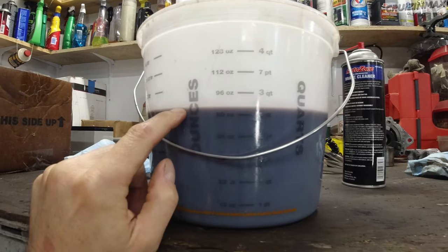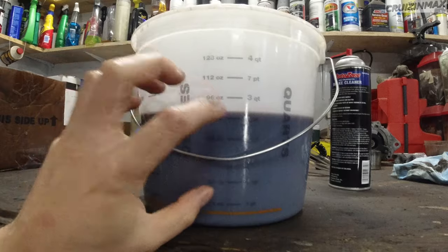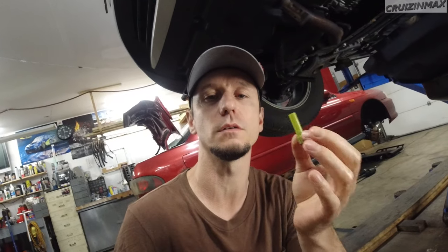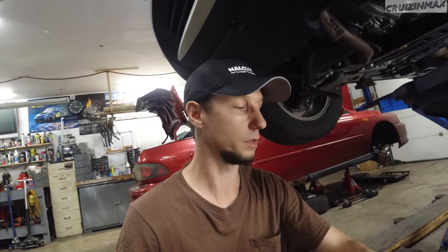I'm going to mark the level with a marker, clean this bucket, dump the old fluid out, and put in the exact same amount of new fluid to that line. Then I'll use a pump to refill it through the fill hole. One more thing: the little straw tightens at seven inch-pounds of torque — very light, basically just your pinky. The actual drain plug is 29 foot-pounds.